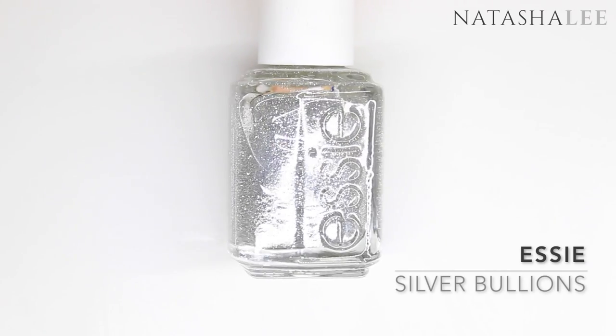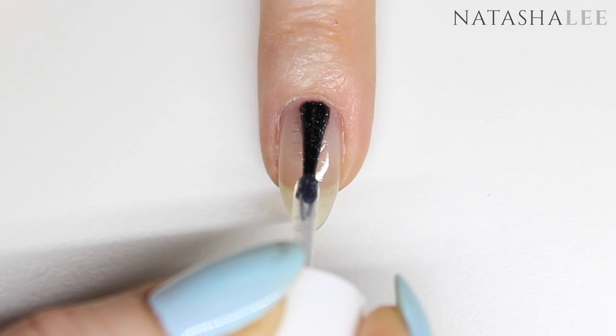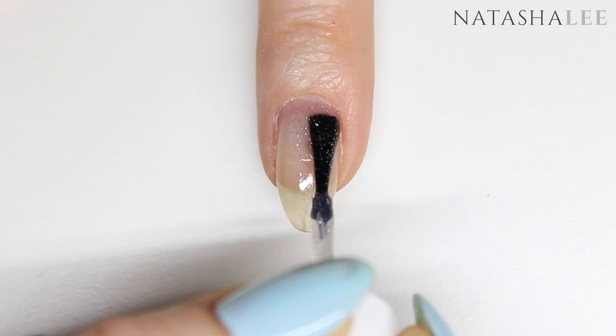After applying base coat to all ten nails, we're going to apply our first layer of color to all ten nails. I'm going to be using Essie's Silver Bullions, and as always I'll put links to all the products and tools in the description down below.